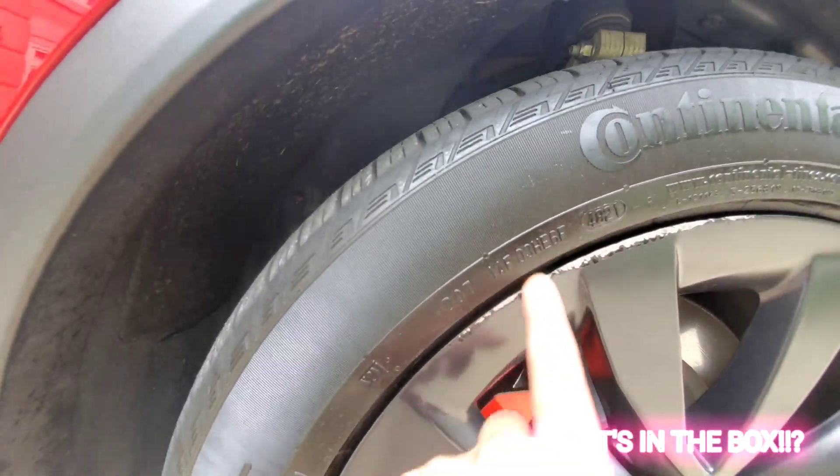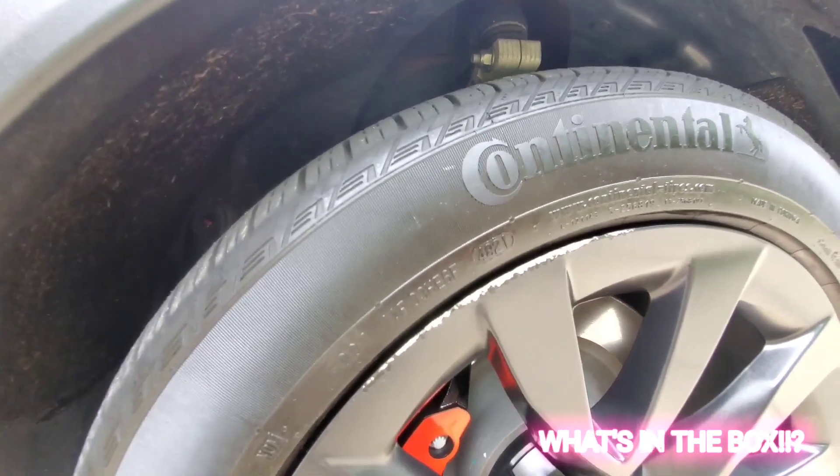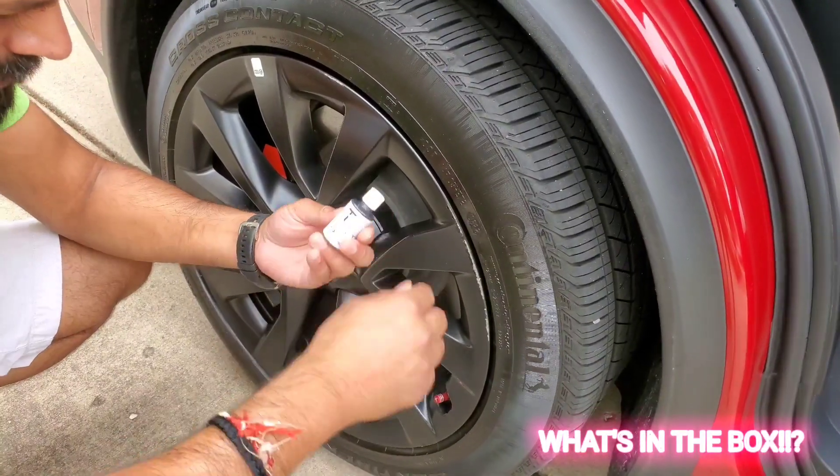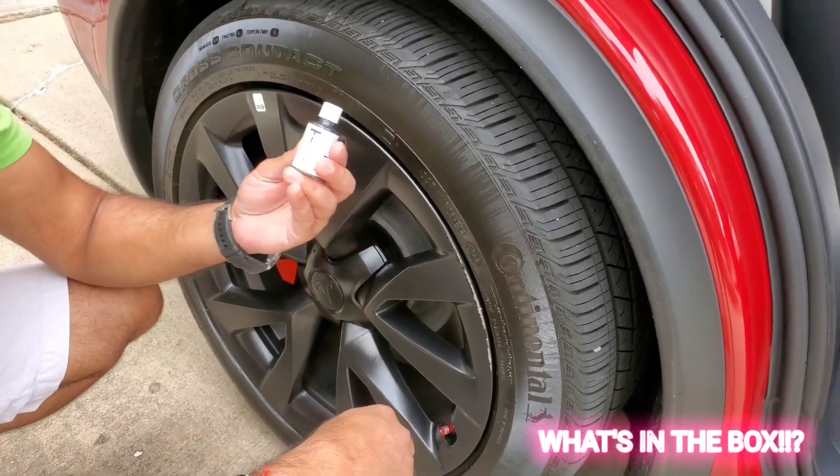What I did was clean the tires and do a light sanding over it so it's nice and smooth. Now I'm going to apply the touch-up paint — this is the Sportline gunpowder matte gray touch-up paint.